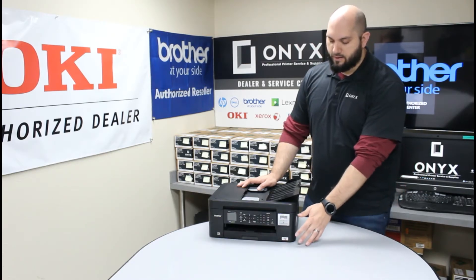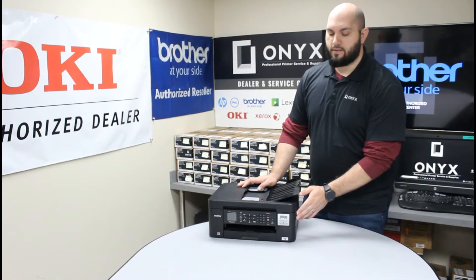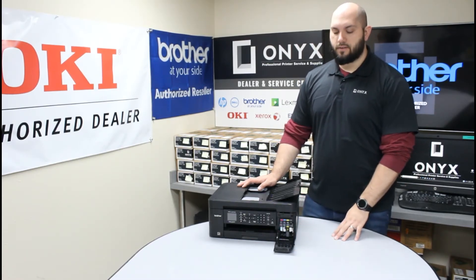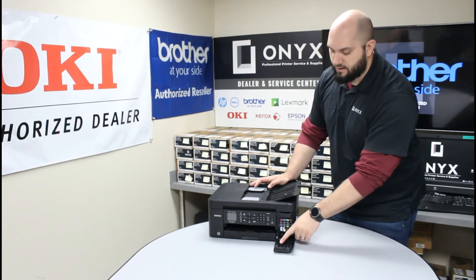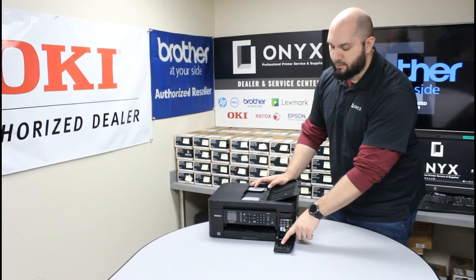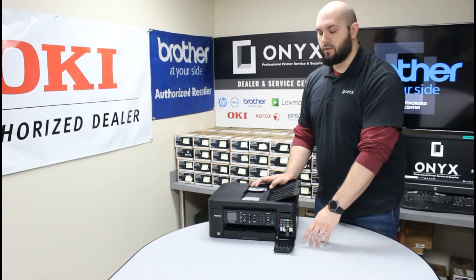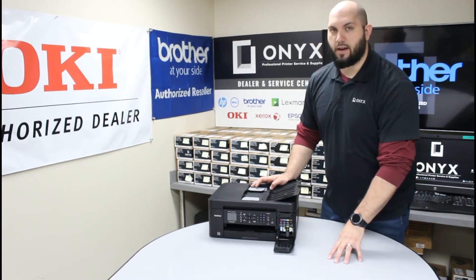Once you have that, here on the right side of the printer there's a little tab right here. You're just going to pull forward on that tab and lower this front little cover. You'll notice there's a helpful label on the front that shows which slot is for which color, so even if you have to take all of them out, it gives you a good reminder so you can't mix them up.